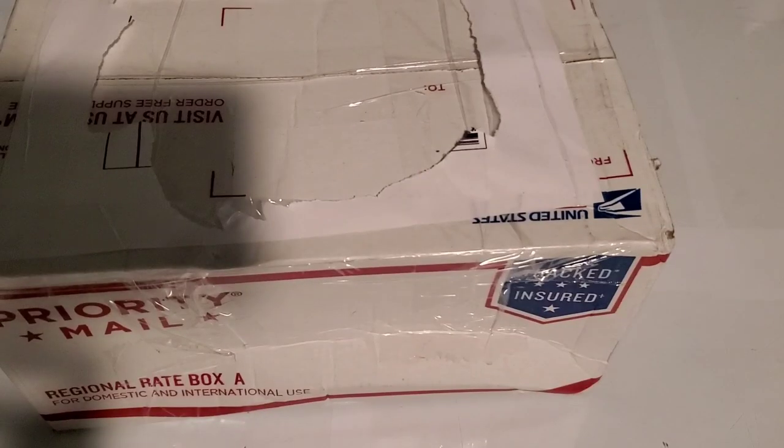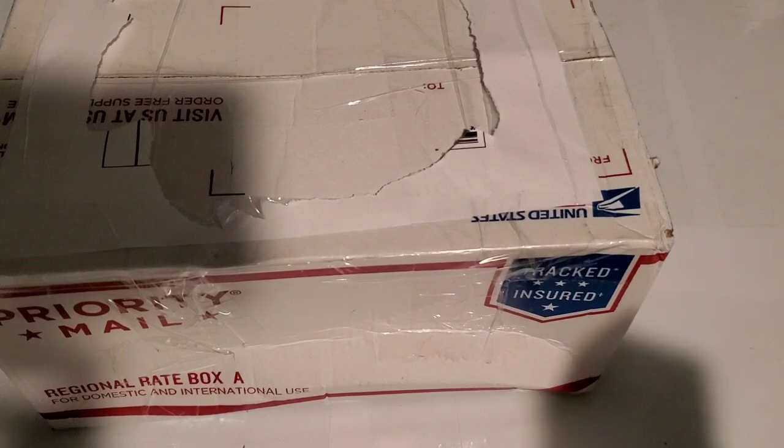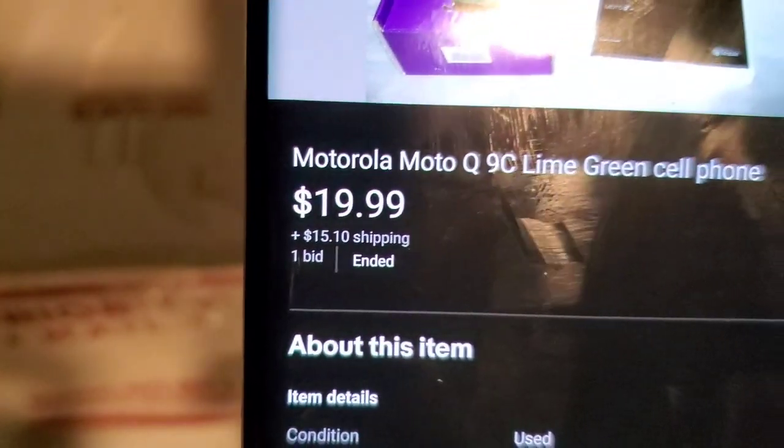Hey guys, welcome back to another video of Tony's Phone Collection. Today we're going to be doing an unboxing of this Motorola phone I picked up on eBay. It was $19.99, I won the bid, and $15 shipping, so it was $35.